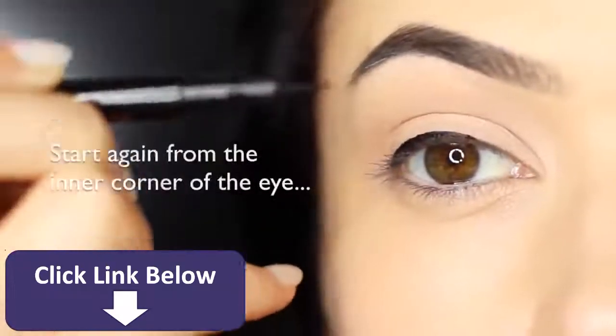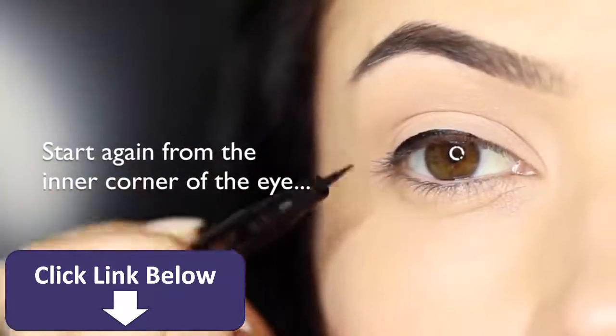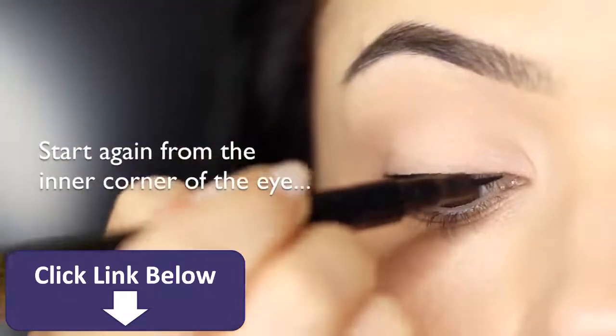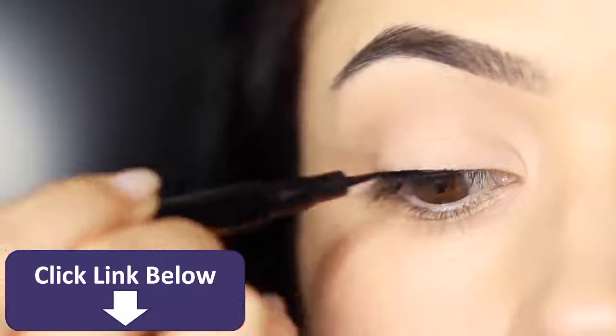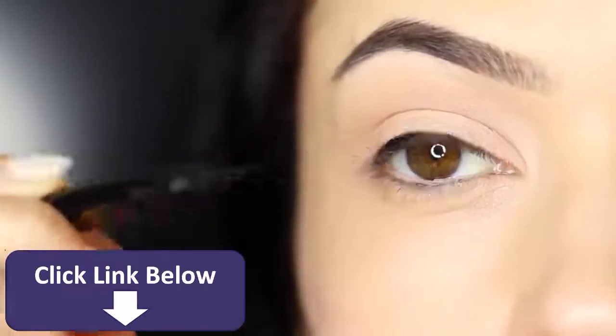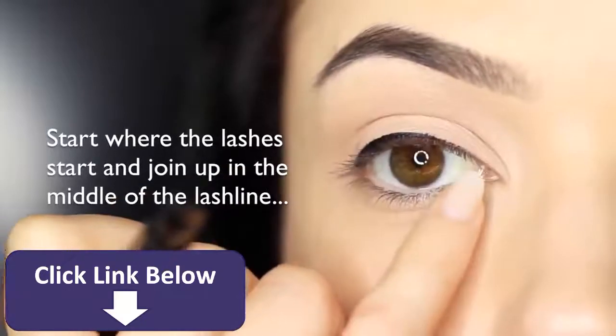Now when you're working on the inner corner, you want to make sure that it's a really thin line compared to everything else that you've done. A nice little technique for this is just to keep it a little higher so it's dropping lower across the lash line — this will make sure you don't get a really thick line. You want to start where the lashes start.